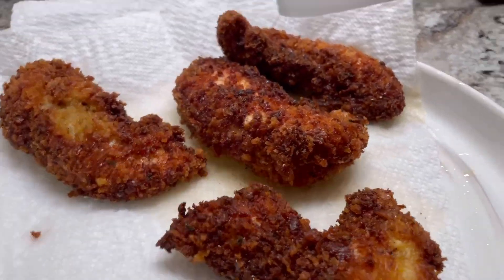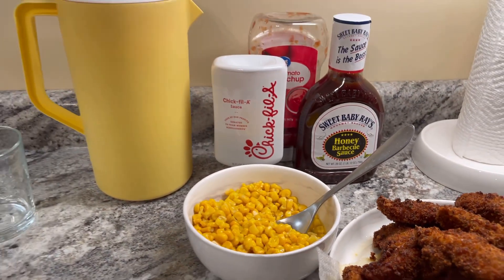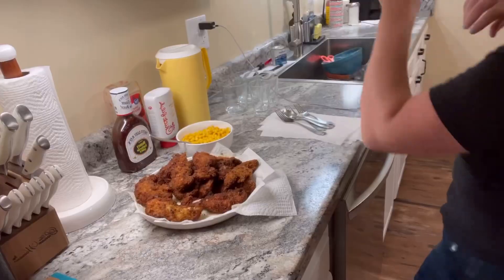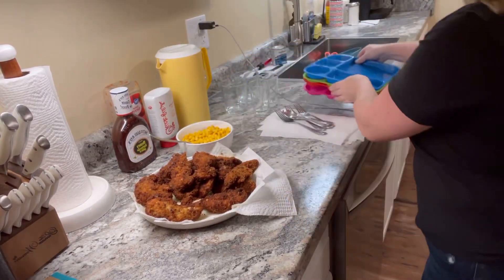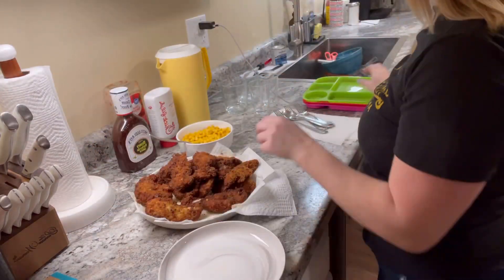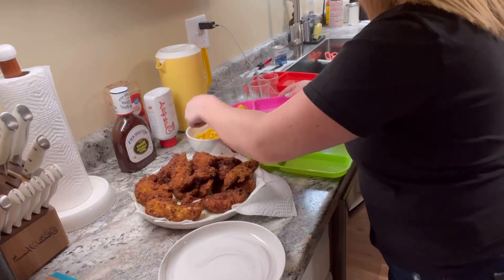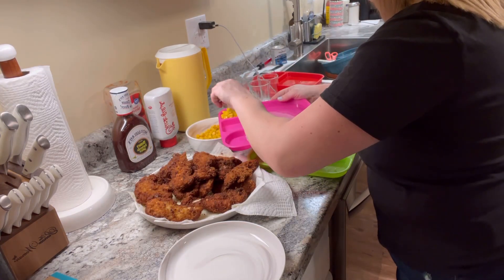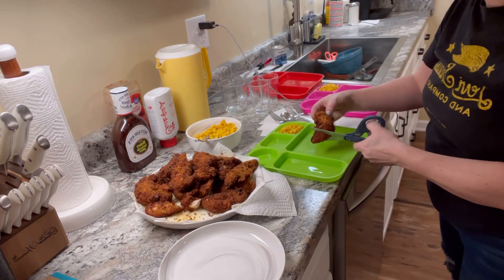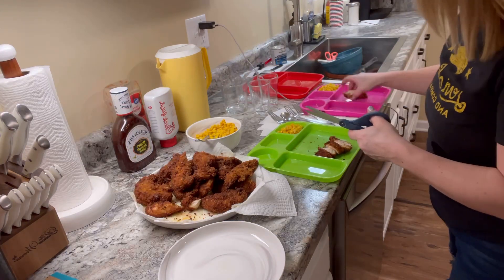Look at that beautiful, crispy, juicy chicken. It is honestly the best. Serve it up with some barbecue sauce or Chick-fil-A sauce, or if you have kids, serve it with some ketchup. I'm making up the kids' plates — I love these plates from the Dollar Tree, they keep everything separated and you're able to portion control everything quite nicely. I take a pair of scissors and cut the chicken that way. It creates less mess, you don't have a bunch of knife marks on your plates, and it is easier for your little ones to pick up and dip their chicken.